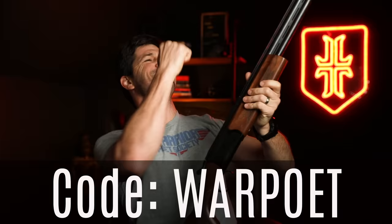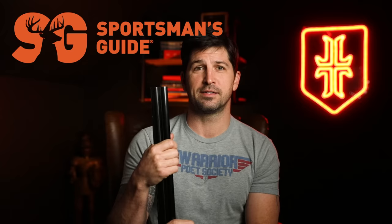I'm bad with this gun, but I can get better because I own it. You should have things. Go to Sportsman's Guide, use code WARPOET. Now we'll do the video and get into something I do know about: black rifles.